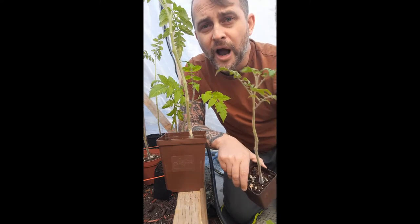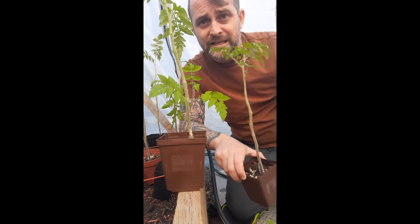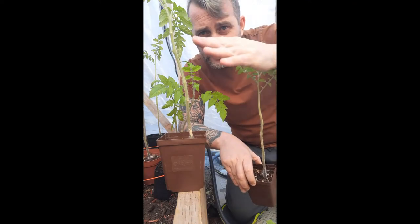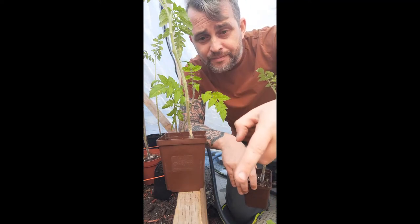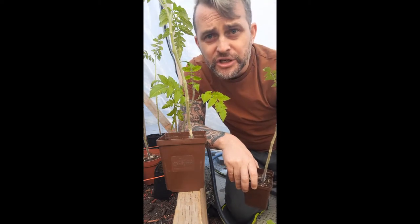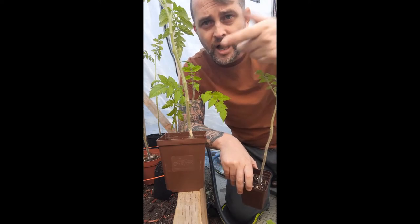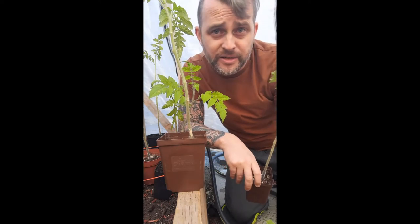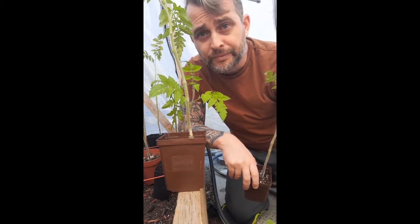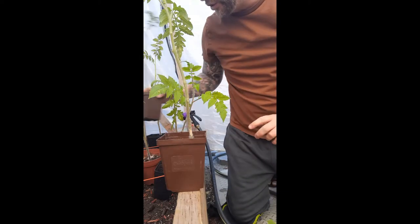It's up to you whether you want to do this, but I always encourage the bottom branches to be cut. As the leaves get bigger and branches get thicker, they lean down and can hit the ground — that's where you get bacterial issues and fungus that can travel back to the main trunk and infect the entire tomato. So there's maintenance with that too.